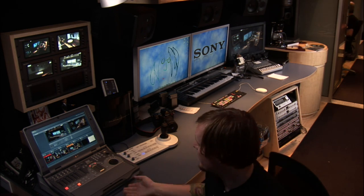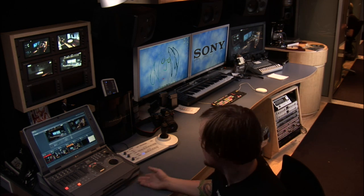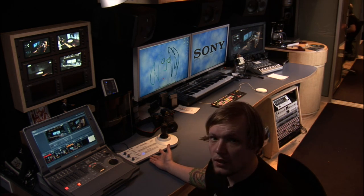Basically, we have five HD robotic cameras made by Sony mounted throughout the bus. We have four in the front studio and one in the back studio. All those cameras are then routed to the Sony Anycast switcher right here, and this Sony remote control unit.